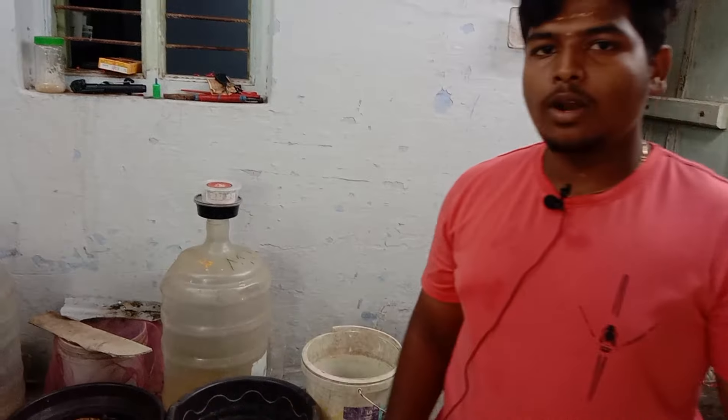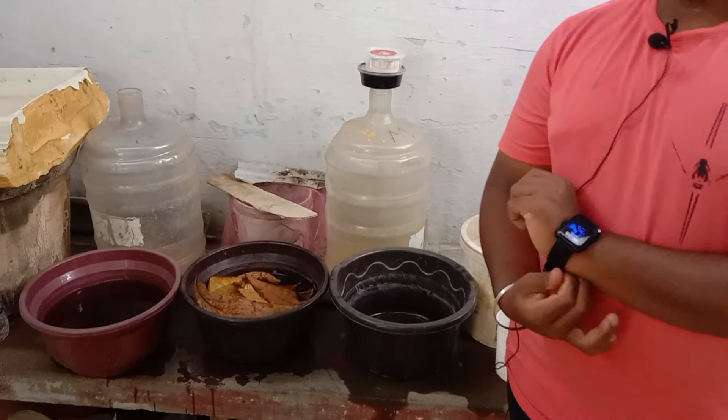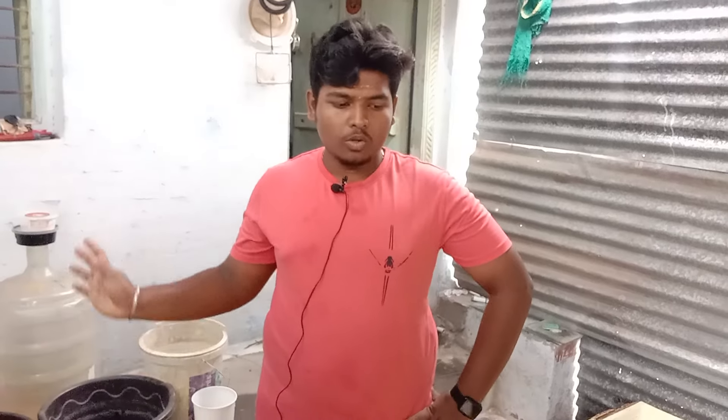The next video will cover 2-3 topics including how to do live culture. You can also see a video about the farm setup. The 3rd video is going to be a live culture video. We also have a new Beta strain that is being set up.